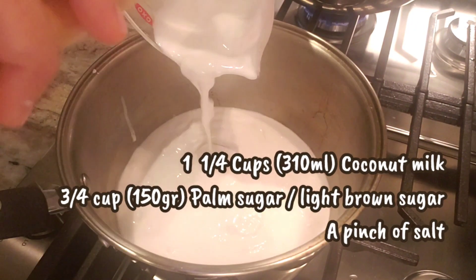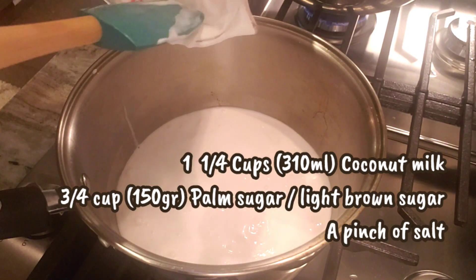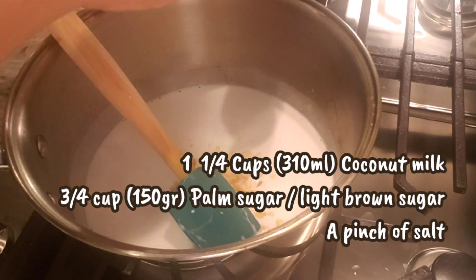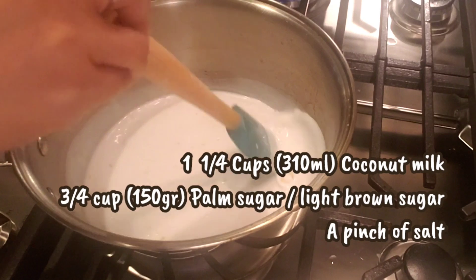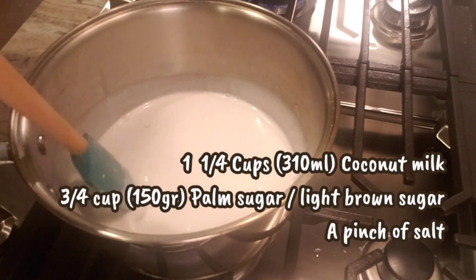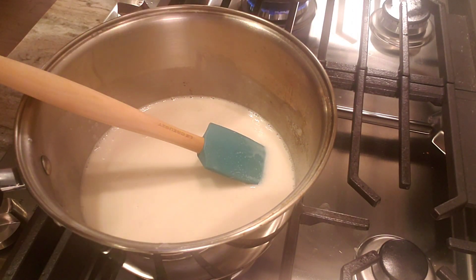Meanwhile, we are going to make the coconut mixture. Combine one and a quarter cups of coconut milk with three quarter cup of palm sugar — or you can use light brown sugar if you don't have it. Cook it on low heat just until the sugar dissolves, and add a little pinch of salt.